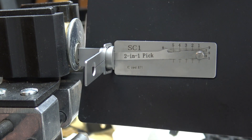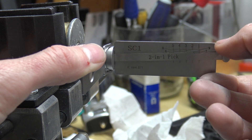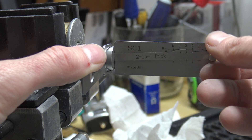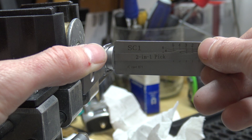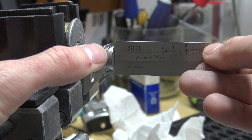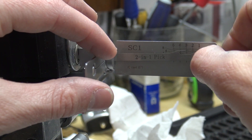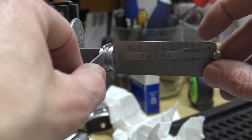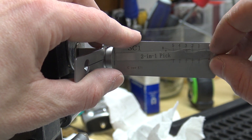Let me see if I can focus here and pick it. Nothing on five or one, a little click on two, a little click on three. I'm going to be a bit stuck with the picking tip here. I need some Tri-Flow or something. Let's try again — let me pick it the other direction.